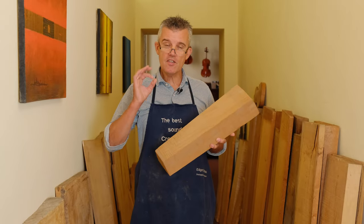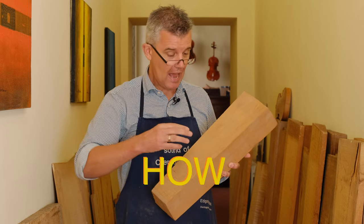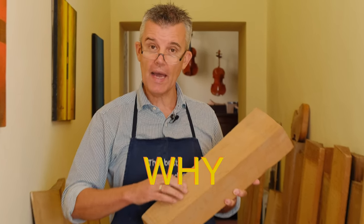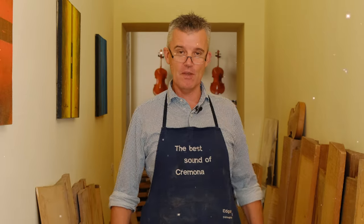There is no better seasoned wood than this piece here. Stay tuned and discover how old it is and why. Hello, back again. This is Edgar from Cremola, Italy, and I make the best instruments with the best seasoned wood from the world.